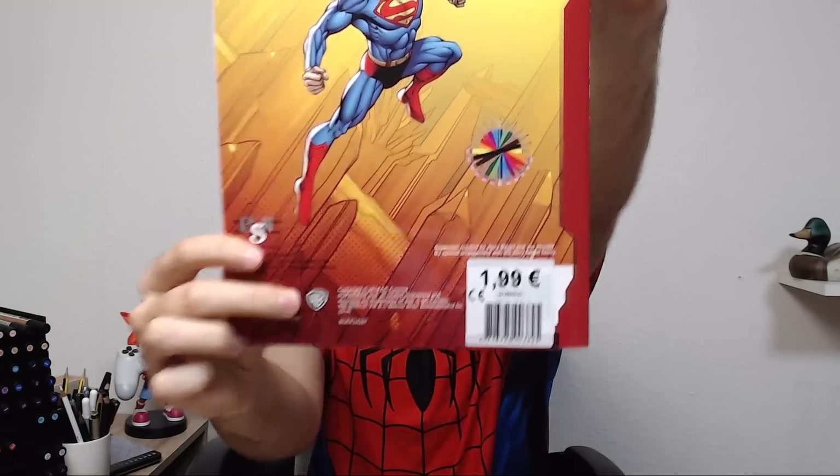I saw this in my local store and it was very cheap — actually two euros. Really cheap. I figured I'd pick it up and why not? We could do a fun challenge on this. I have no idea what the paper quality is like and I didn't even really flick through it, so I'm going to flick through it right now. Let's see what we can find and hopefully get ourselves a nice image to work with.